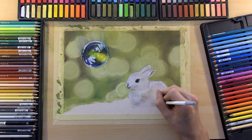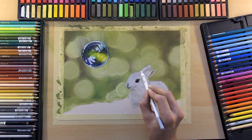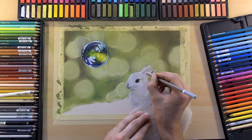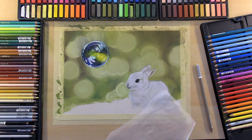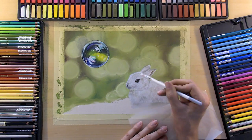Anyways, if you do happen to follow the live stream of this painting and color your own little bunny, I'd love to see it, so make sure you tag me in it. You can find me on Instagram, Twitter, or Facebook, so be sure to follow me — I'll have all the links in the description.